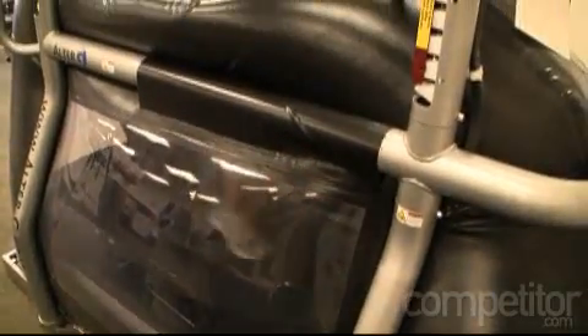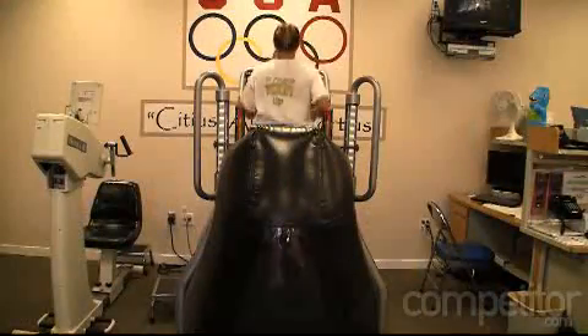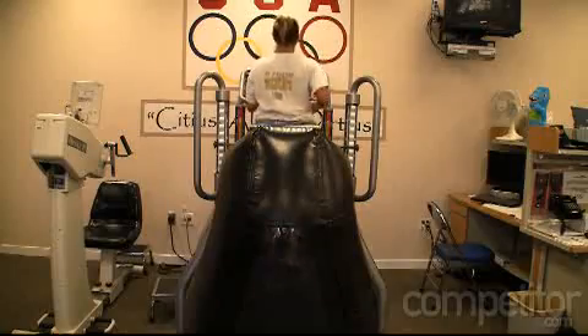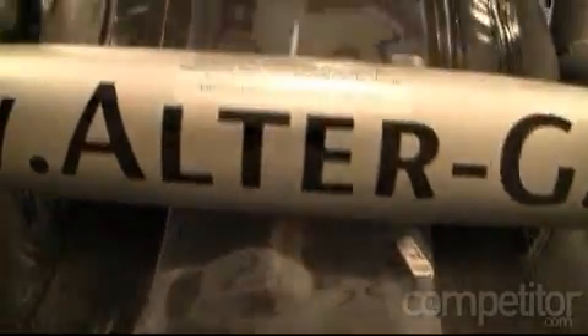I understand that athletes in a variety of sports do make use of this type of machine. We're interested in distance runners, middle distance and long distance runners in particular. Under what circumstances would they rely on this? We've had a lot of athletes using the machine from all different sports, but primarily our distance athletes have used it. We've had athletes using it for general recovery workouts, and if an injury occurs — athletes with stress fractures or other chronic injuries — they've been able to utilize the machine. It takes a lot of the impact off their run so they can still do the distance, still do the intensity, but without that extreme pounding.